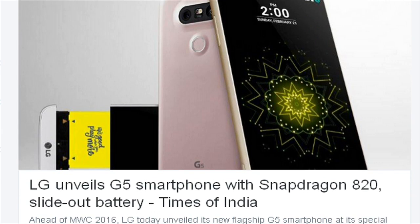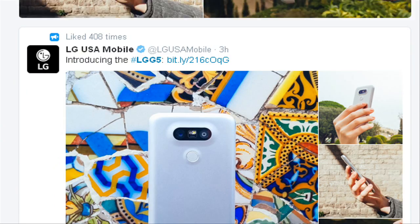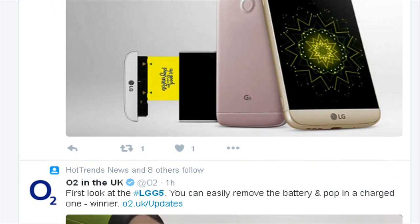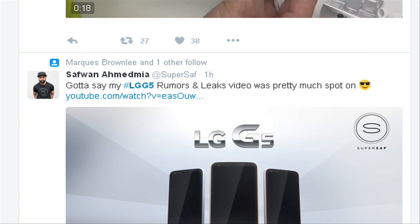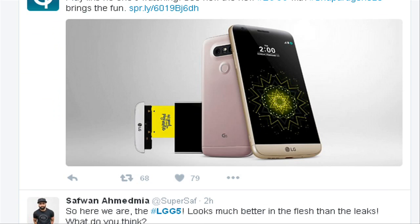The LG G5 is powered by Qualcomm's Snapdragon 820 processor with 4GB RAM and offers a 5.3-inch QHD IPS Quantum Display. It runs Android 6.0 Marshmallow operating system and supports 4G connectivity.